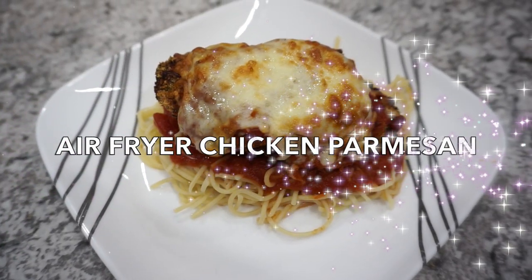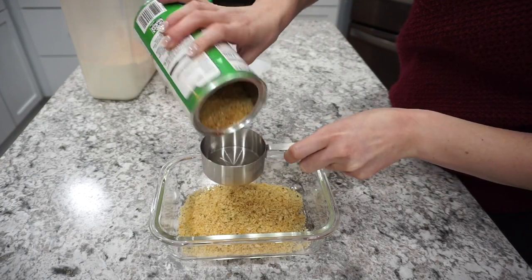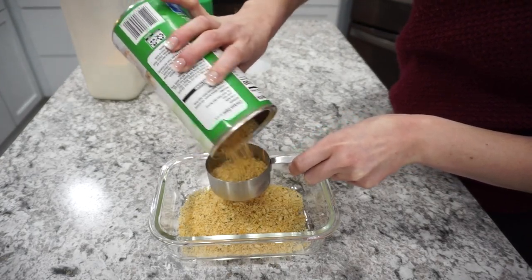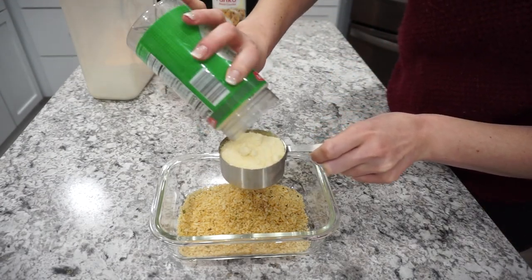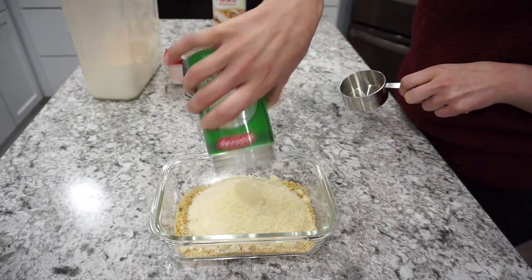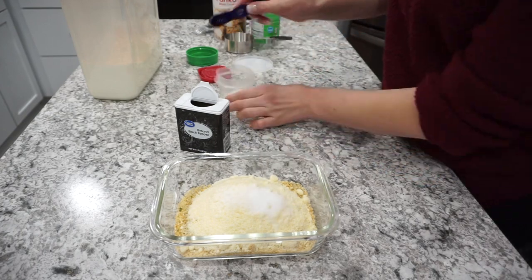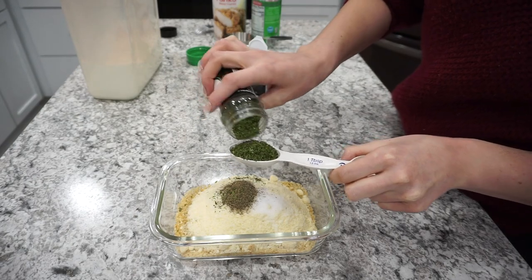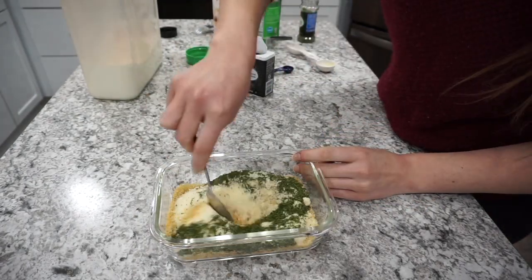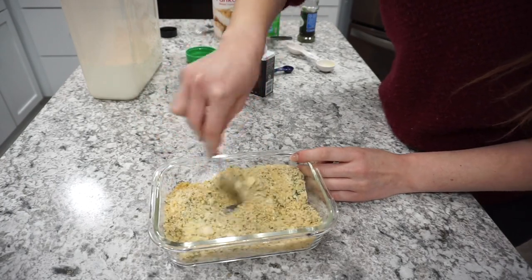For this first recipe, I'm making some air fryer chicken parmesan, which is one of our all-time family favorites — both my husband and I love this one. I'm starting off with about three-quarters cup of Italian panko breadcrumbs right into my dish, along with about half a cup of parmesan cheese. For seasonings, you're going to want about one teaspoon of regular salt, half a teaspoon of black pepper, and then a tablespoon of some dried parsley. I'm just mixing all of this together — it's going to be such a yummy coating for the chicken parmesan.